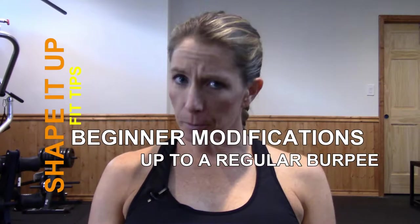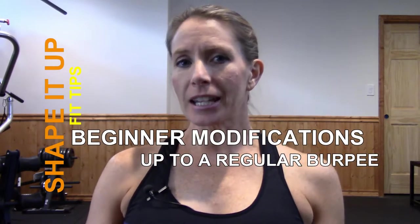Have you ever heard of a burpee? If you've been anywhere in the fitness community, chances are you have run into a burpee or two. Most people cringe when they are told they have to do a burpee. I understand they are pure and utter evil most of the time. However, there are many variations that you can do to modify burpees, and there are also tons of things to do to make it harder. So in today's video, I'm going to be going over modifications to work up to a regular burpee.